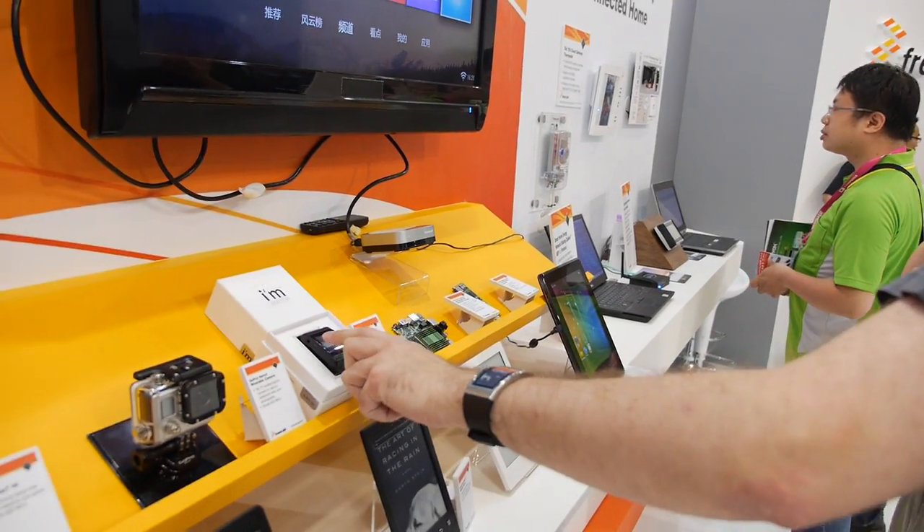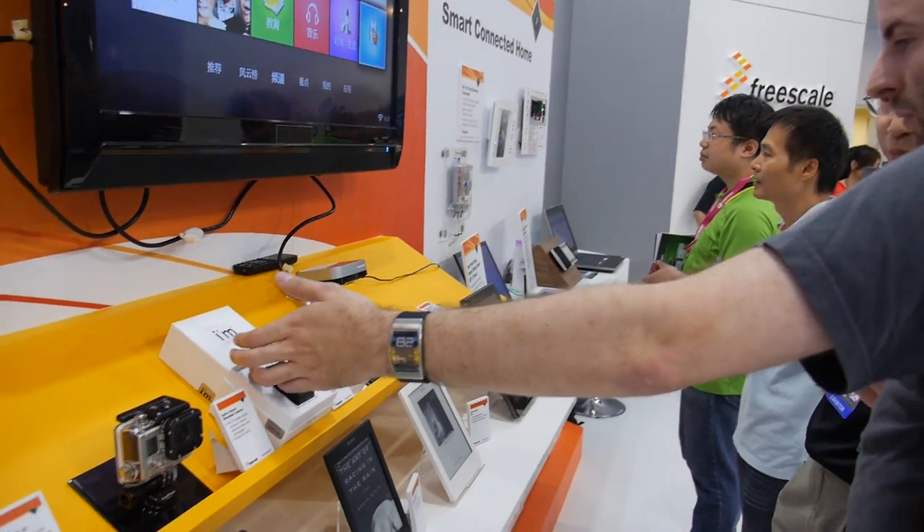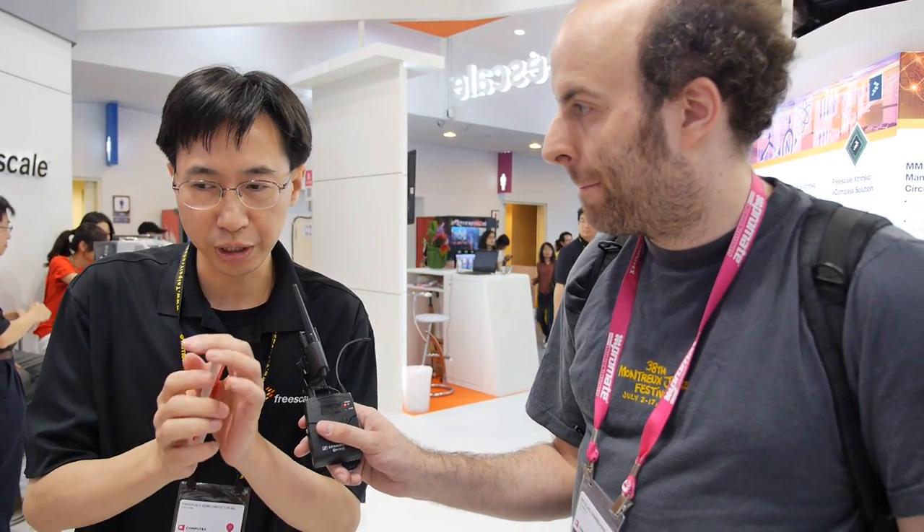The IMX233 runs Android 1.6 or 2.0, but not Android 4. Freescale currently has the Vybrid 6 series development kit based on M4 and A5. Customers can start evaluating that solution, and over time — very soon — they can remove the M4 function and retain only the A5.